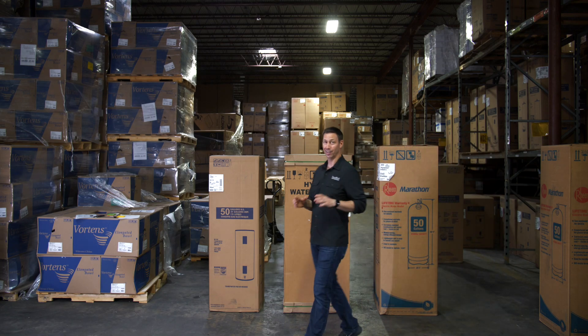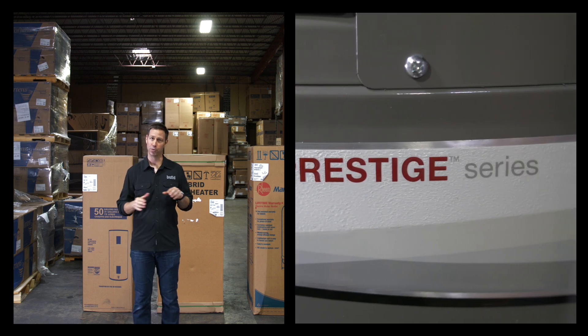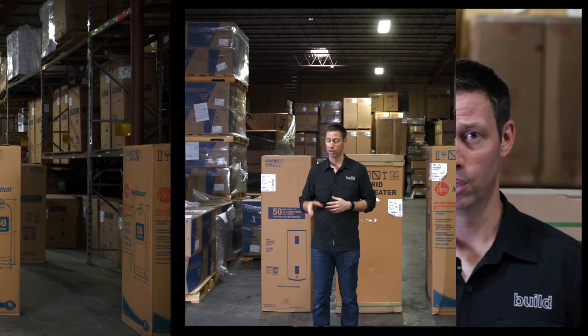On the Build Show today, we're talking electric tank water heaters. I've got three of them behind me that are all 50-gallon models, but there's huge differences in technology, in performance, in price, and in long-term cost. This video is for you if you're replacing an older unit in your house or if you're building a brand new house. Let's unbox these and see the details.